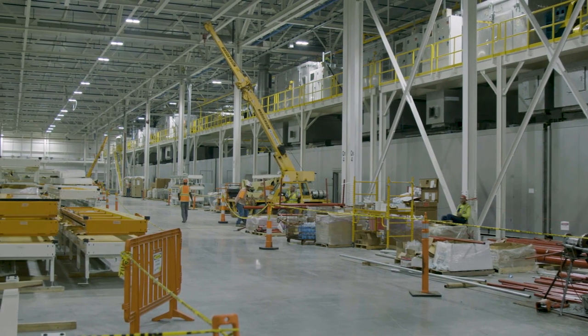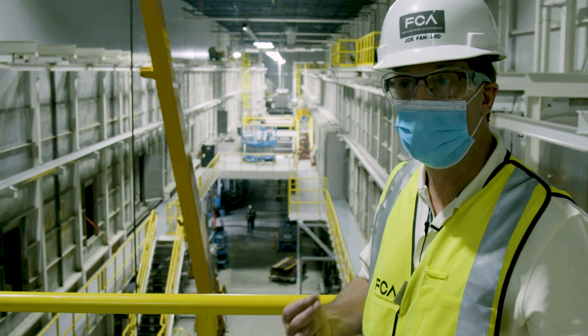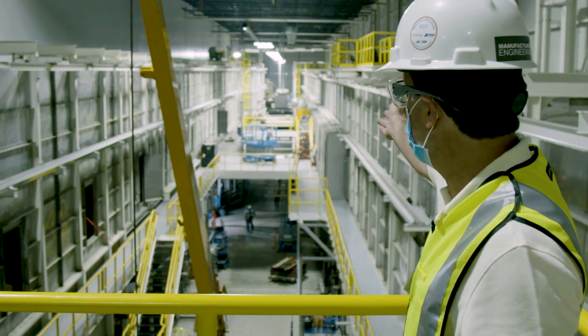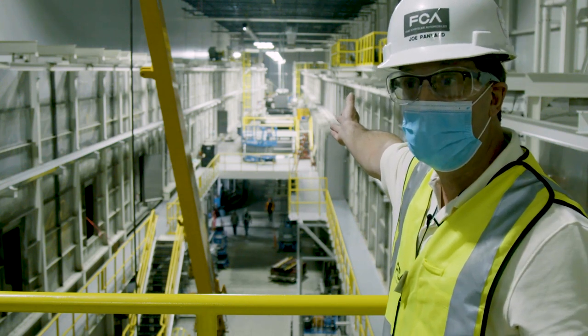Welcome to the new Detroit Assembly Complex MAC Paint Shop. About nine months ago, we had set our first tank in the facility, the Eco Dip Tank. And if you look down on the far left end of this facility, that's where that tank was back in the autumn.